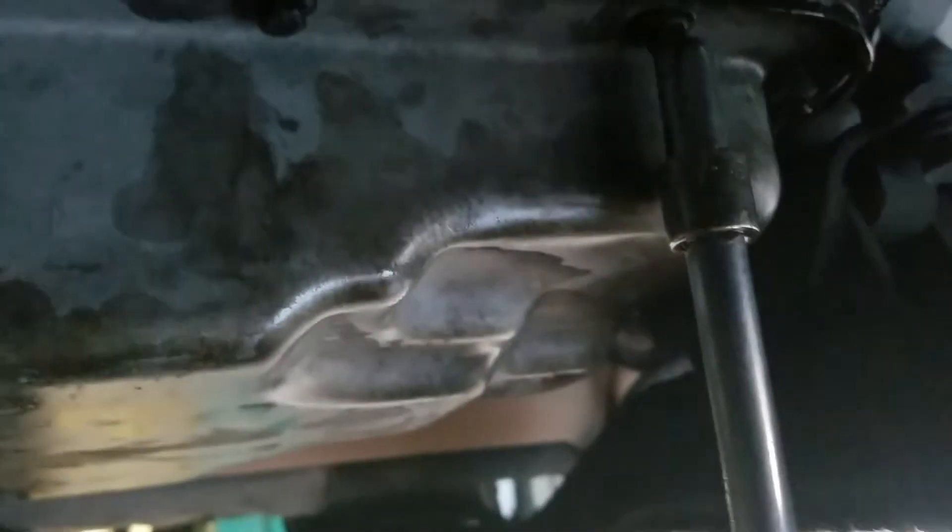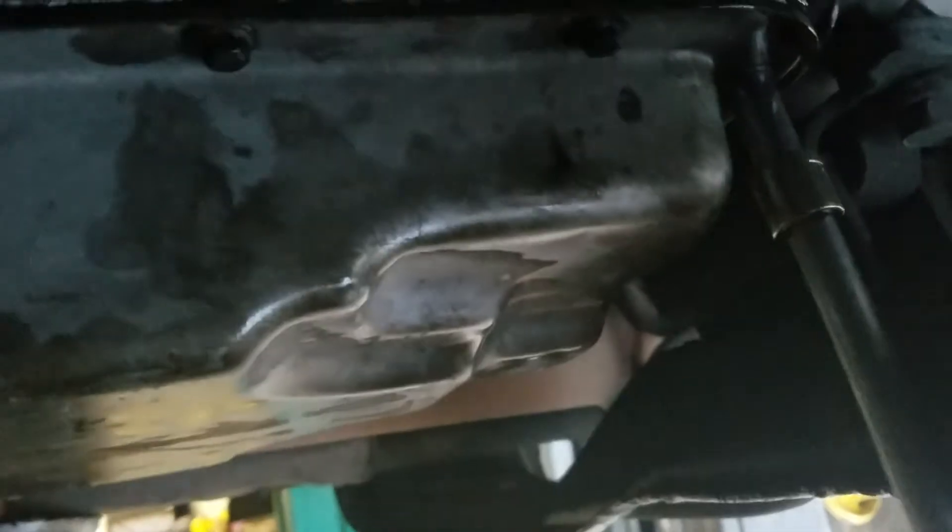Once you get them all snug with the ratchet, just do a couple of quarter turns by hand. The gasket maker we put on there kind of helps you know when it's tight enough — you don't want to over-tighten or it'll start leaking out again. Quarter turns all the way around and you should be good, then go ahead and top it all off.